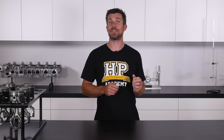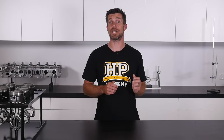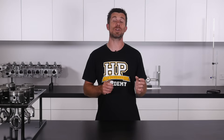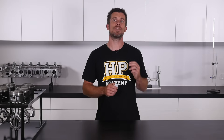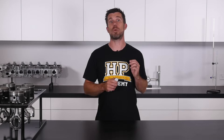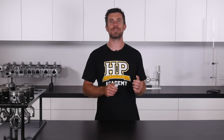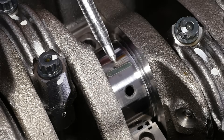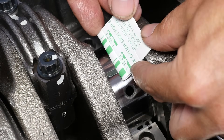You'll also learn how to use precision measuring equipment such as micrometers and ball gauges to check and confirm your clearances so that you can be 100% confident with your completed engine. For those who don't have access to micrometers and ball gauges, you'll also learn about PlastiGauge and see the correct approach for measuring and confirming bearing clearances using this low cost alternative.